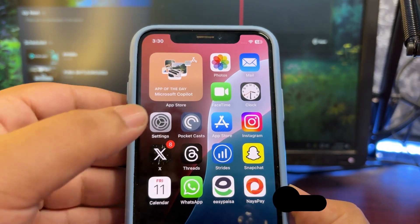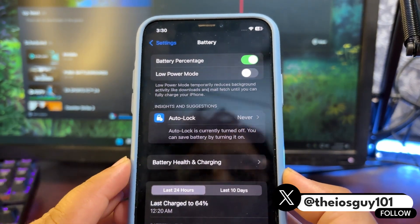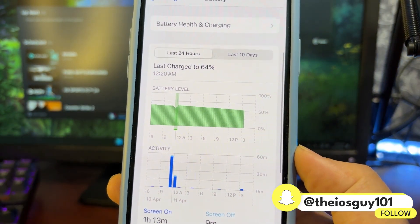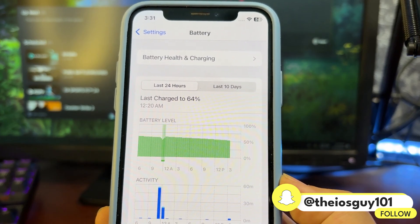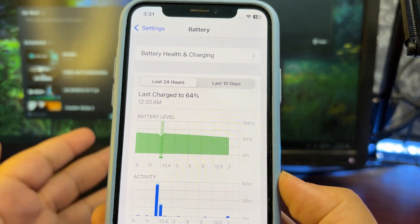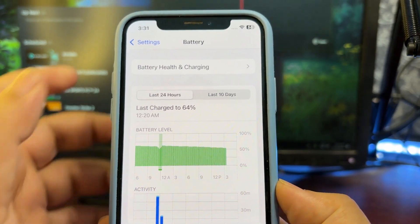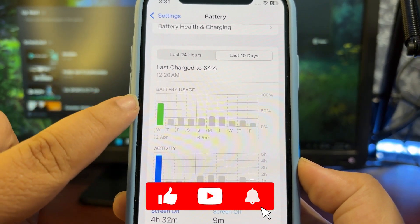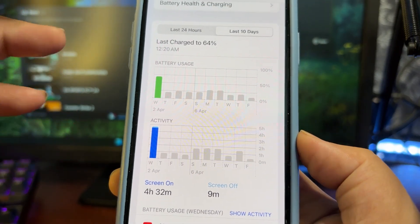First thing first, I want to show you how the battery is actually performing on this device. I'm going to go to the battery section — this is not my main device, I don't use it much. As you can see, it's a pretty much straight line with only a couple of percent drop, which is quite normal because there are a lot of things going on in the background. There is not any sort of dramatic draining. After using it for about 70% of battery life I got four hours and 32 minutes of screen-on time, which is really really good for a very old device.